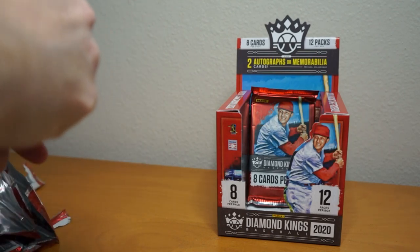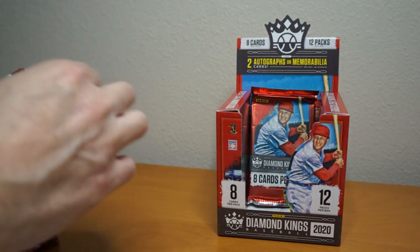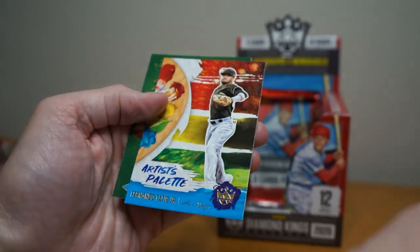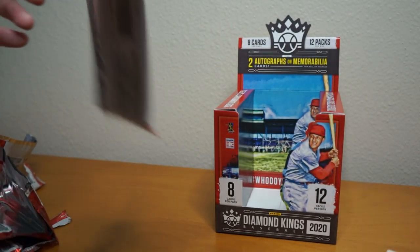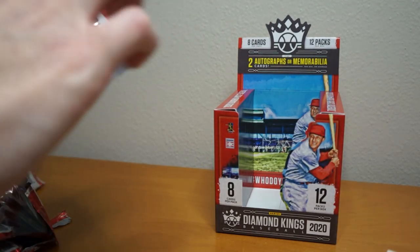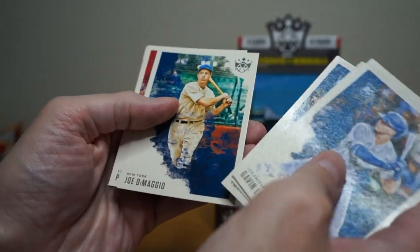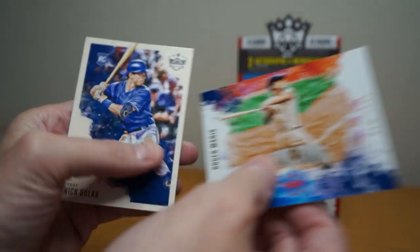Just one hit so far, two packs left. Elston Howard, Bobby Bradley, Yu Chang, Ed Zavala, Frank Thomas, Walter Alston, artist palette, Fernando Tatis Jr. and Tony Gwynn. I don't know if I'm going to hit that average, guys. Gavin Lux, Gonsolin, Joe DiMaggio, Goldschmidt — and yep, just one hit. Roger Maris, In the Zone. That's kind of a bummer.